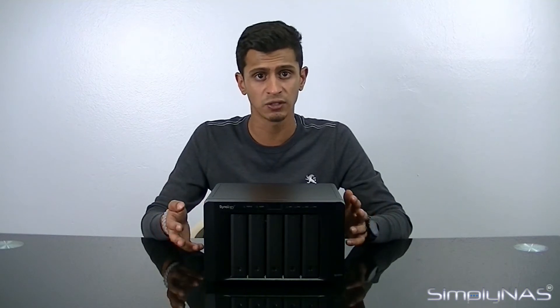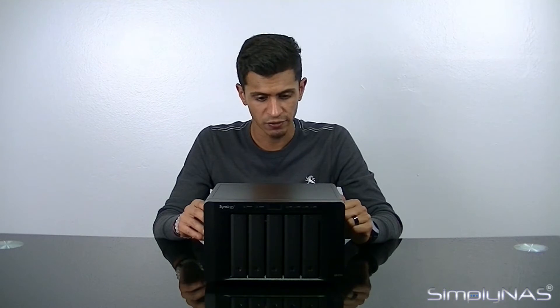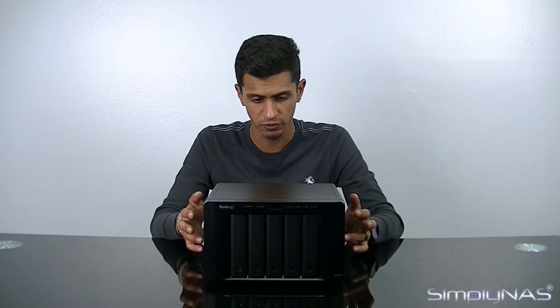Synology Hybrid RAID is probably the best way to set up your NAS if you want to set it up and never touch it again. If you plan on tinkering, traditional RAID sets are probably a bit more flexible. Aside from SSD cache and CPU performance, you get about 300 megabytes per second read and write out of this unit, which is extremely fast for a 5-bay — 5-bays typically don't go above 200 to 150 megabytes per second.